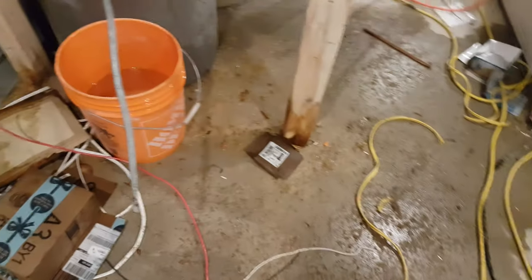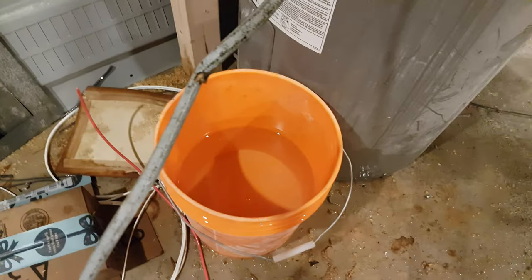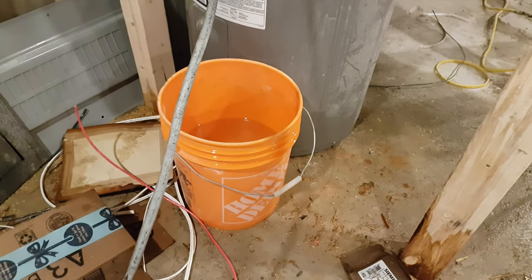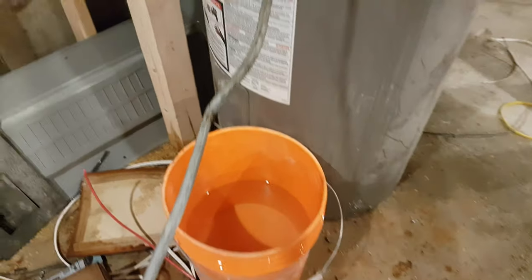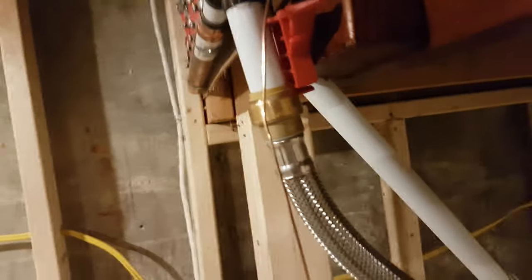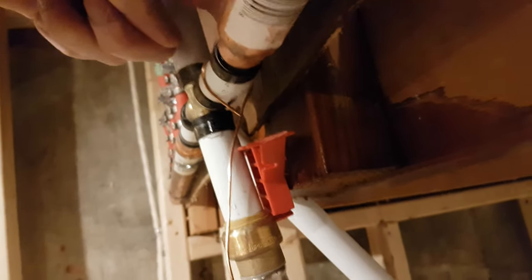Still wet. That's how full the bucket is — maybe just shy of half full. This is still wet. I've put the plastic in between because I know there's a leak here on the backside.